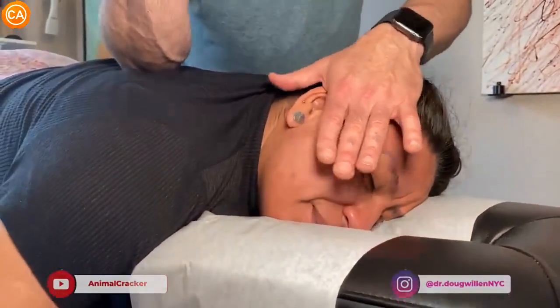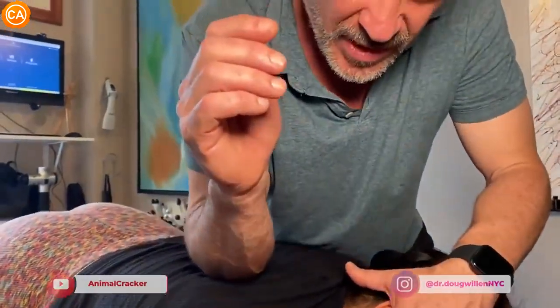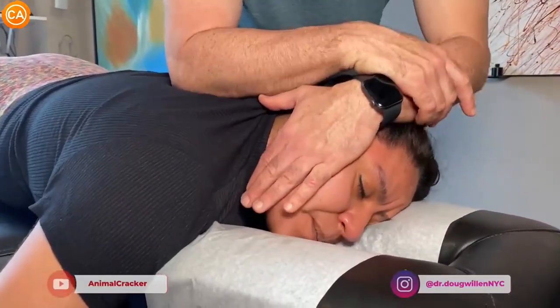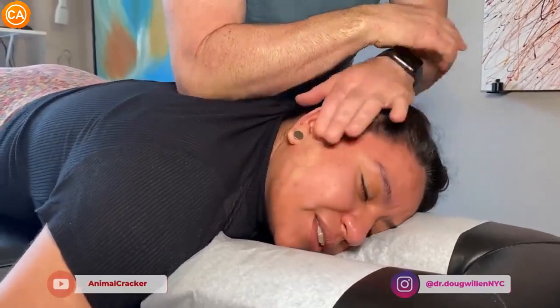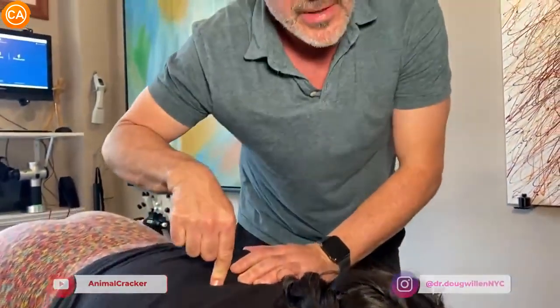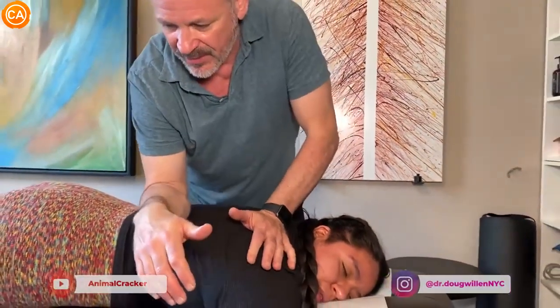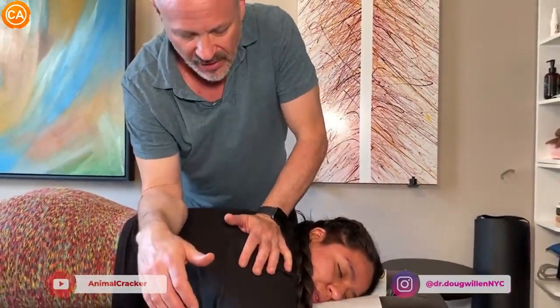Yeah, right there. So now I'm tractioning her head away and I'm digging in with my elbow and the face at the same time. Hear it? Yeah. That was a little click, but it was the rib — I actually popped the T3 rib with my elbow. I tractioned out the head and went. And now I'm down here at T10. But you get locked up there. You're a righty, right?